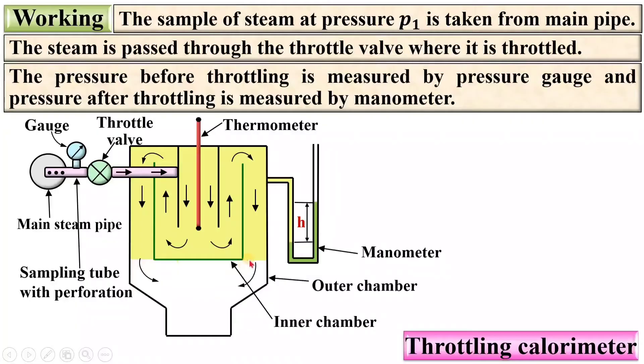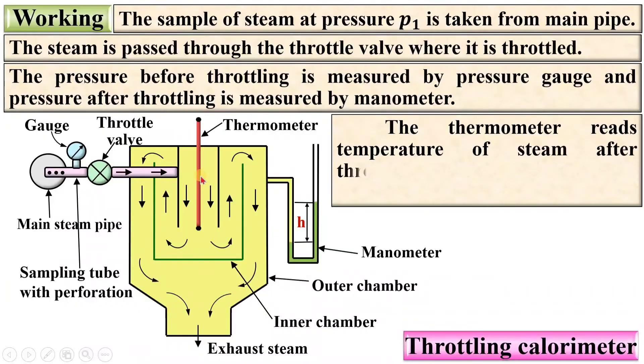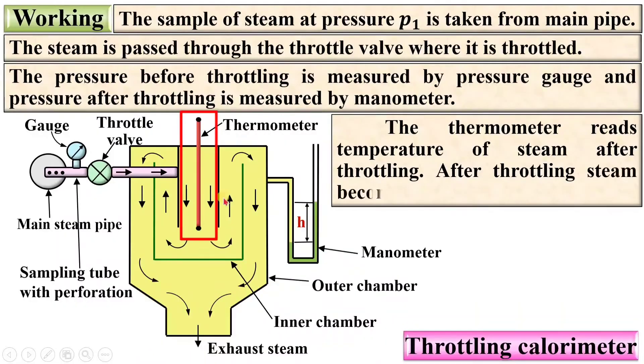The steam moves in the downward direction and is collected at the bottommost portion of the calorimeter, and then it is exhausted. The thermometer reads the temperature of the steam after throttling. After throttling, the steam becomes superheated — this is the key condition of the Throttling Calorimeter.